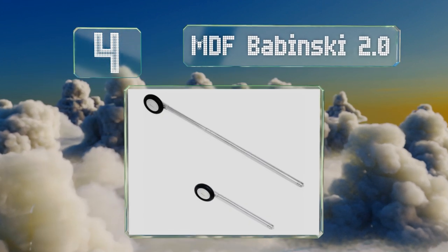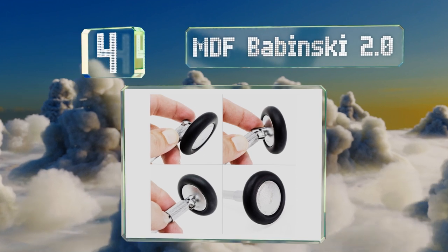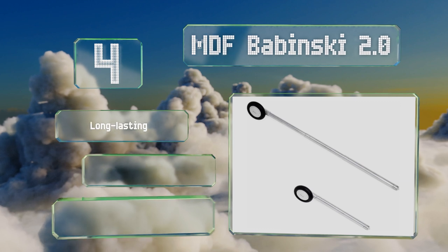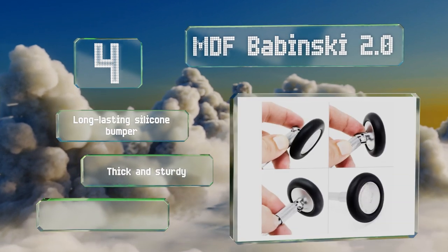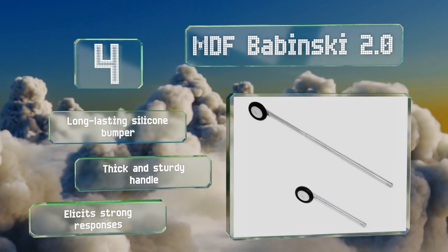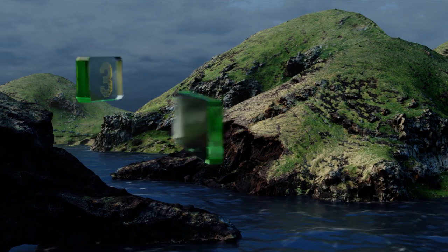At number four, the MDF Babinski 2.0 features a telescoping design that makes it more convenient to reach most places on your patient's body without having to constantly move yourself around or reposition them. It's also equipped with an articulating head for versatility. It comes with a long-lasting silicone bumper and a thick and sturdy handle that elicits strong responses.